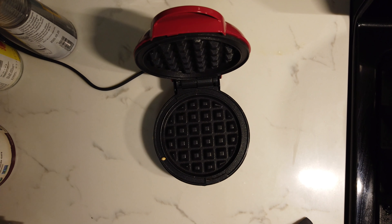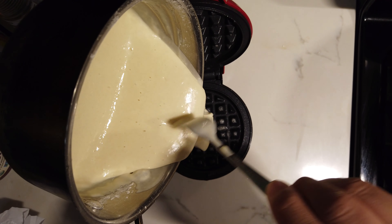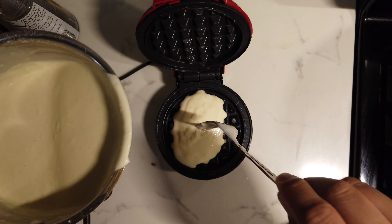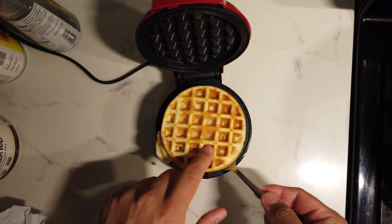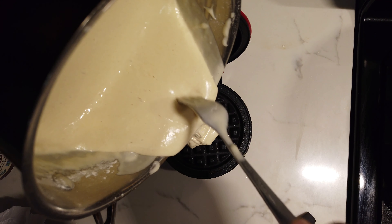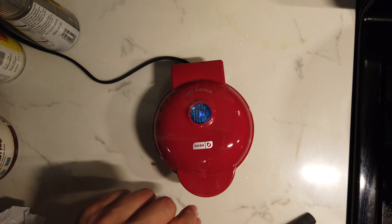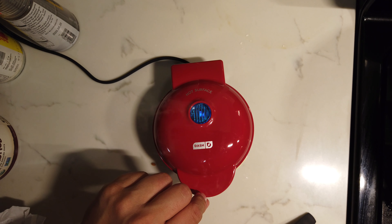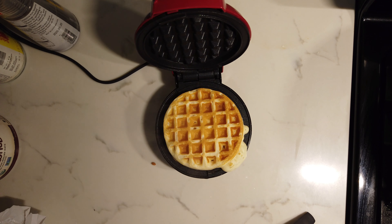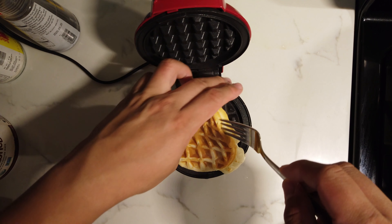Let's make another one. Another perfect waffle coming up. Looks like we have a little bit of squeeze-out on the sides. I think all I'm gonna do is cut that piece off when I serve it.